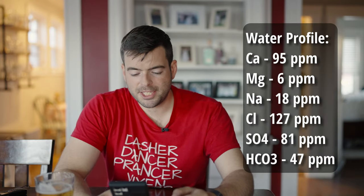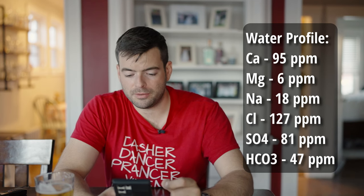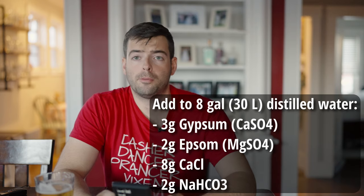For the water profile, I'm targeting a profile that accentuates the maltiness and adds a little bicarbonate to buffer the pH, since the chocolate malt may drop it slightly. My targets are: 95 ppm calcium, 6 ppm magnesium, 18 ppm sodium, 127 ppm chloride, 81 ppm sulfate, and 47 ppm bicarbonate. To achieve this I'm adding 3 grams of gypsum, 2 grams of epsom salt, 8 grams of calcium chloride, and 2 grams of baking soda to 8 gallons of distilled water. This should give me a nice rich maltiness impacting both flavor and mouthfeel.